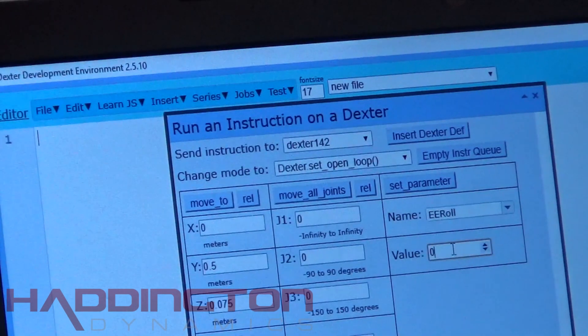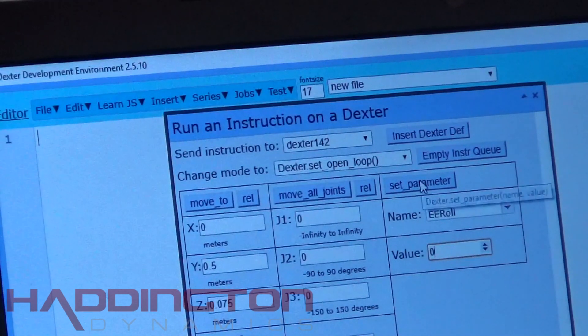Click the Set Parameter button and the motor should move if it is not already at 0. If you're using a newer version of DDE, you can also use the J6 field under Move All Joints for the same purpose.